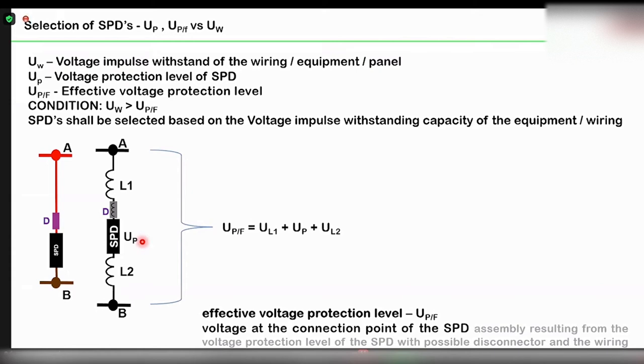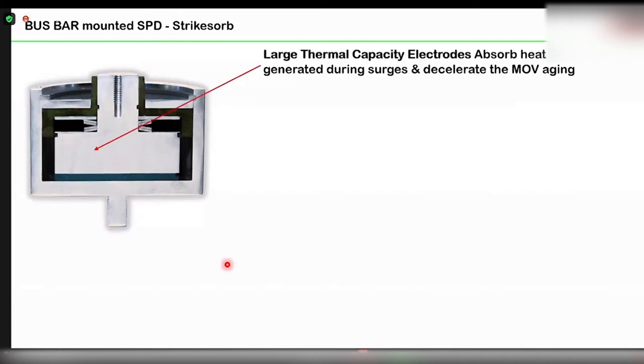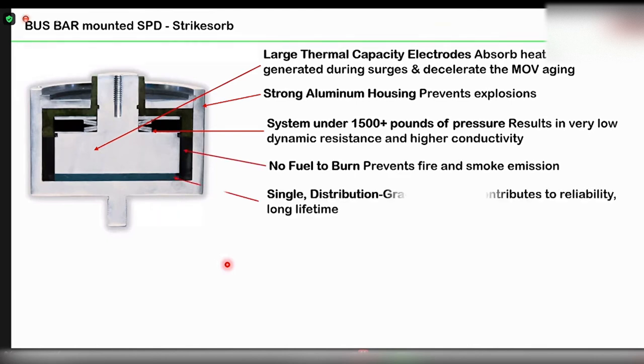Let's say your target is to get a protection level of less than 1.5 kV. If you use an SPD of 1.2 kV protection level — this is about low voltage — and you use a longer wire, if the length of the wire is much longer, there will be a higher voltage drop in the line. As a result, the effective protection which reaches your equipment will be much higher, and you lose protection. So the longer the wire length, the higher the effective protection level going into the equipment. The target is always to use a very short wire.